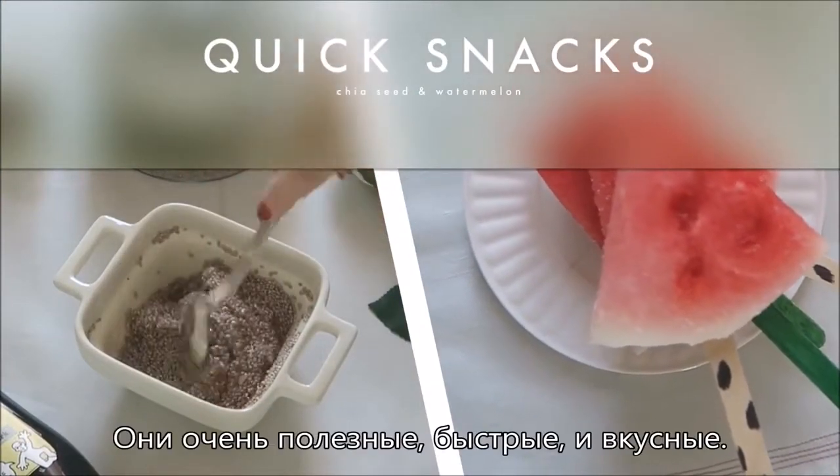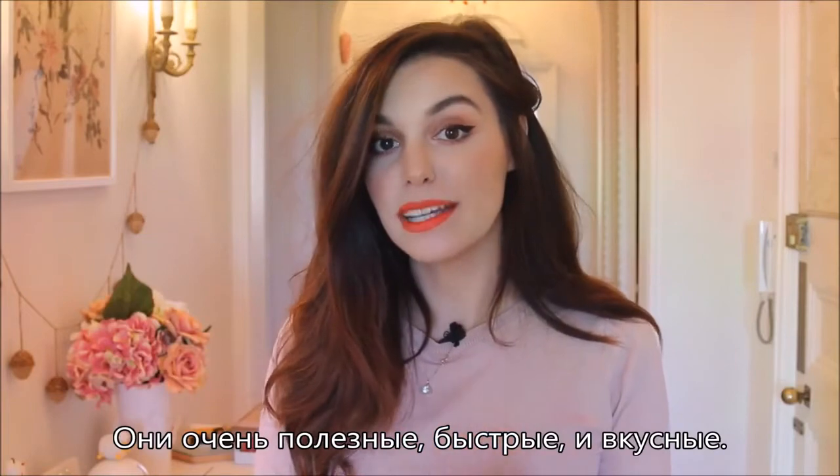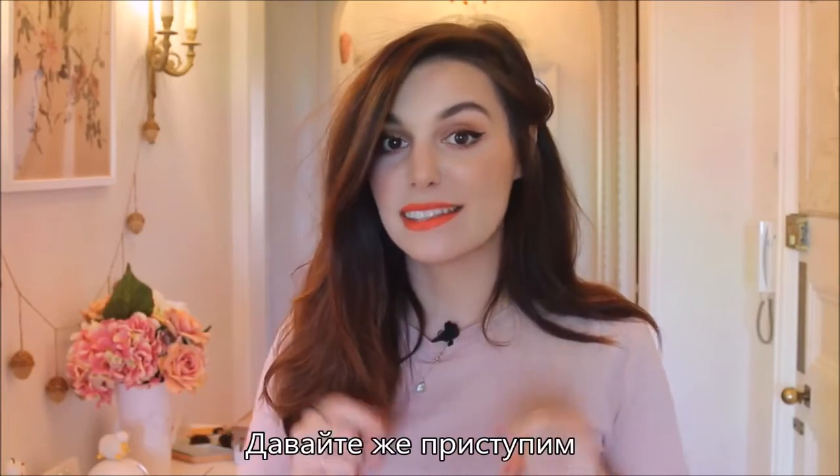And this time they are going to be very healthy, super quick, and very tasty. So let's get started.